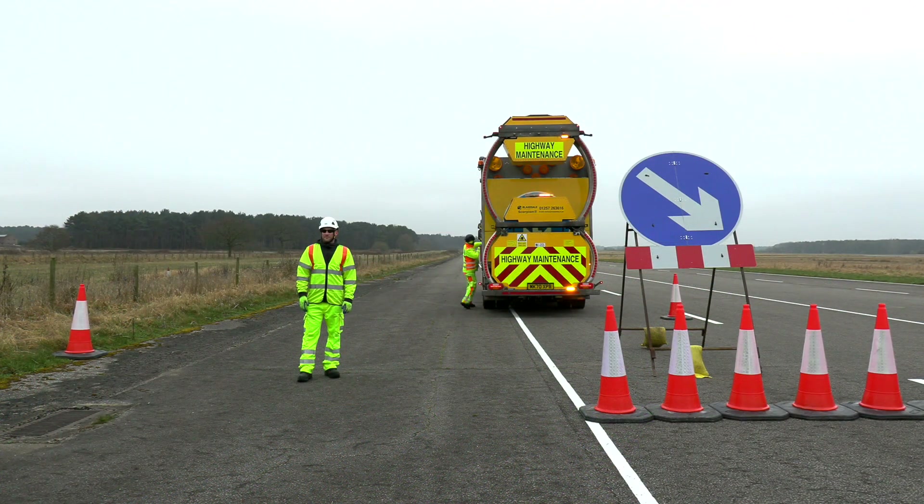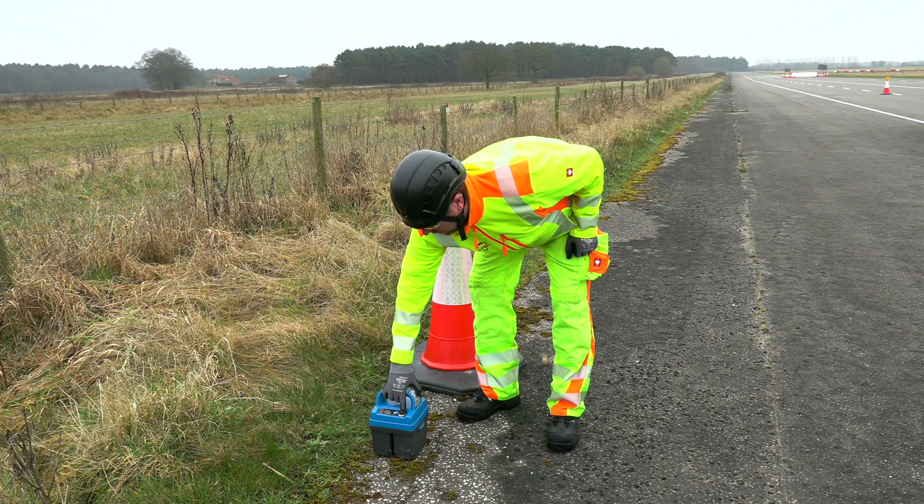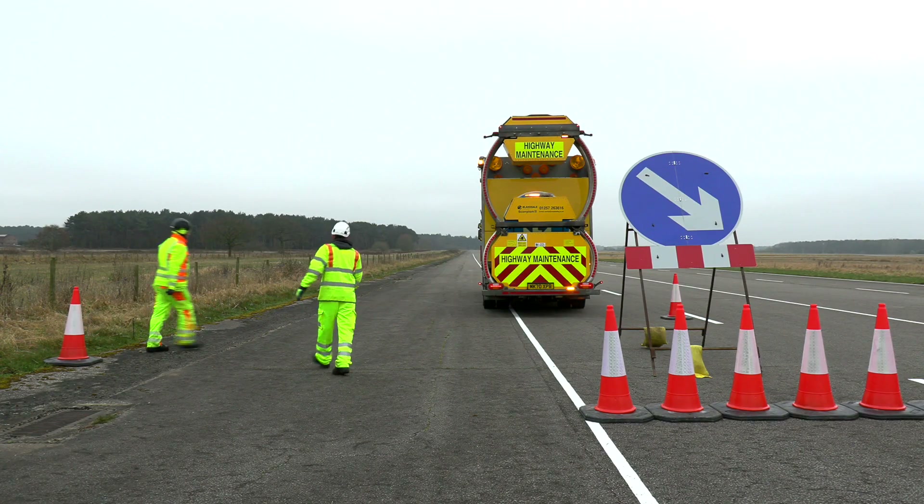Once the taper is fully installed as per the company's safe system of works, including the smart battery sensors in the sequential lamps, the blue taper beacon is placed on the ground in a safe place adjacent to the 610 arrow sign on the verge for near side closures, or next to the VRS or concrete barrier for offside closures. Press the power button on and as the green light flashes, place a one meter cone over the beacon.